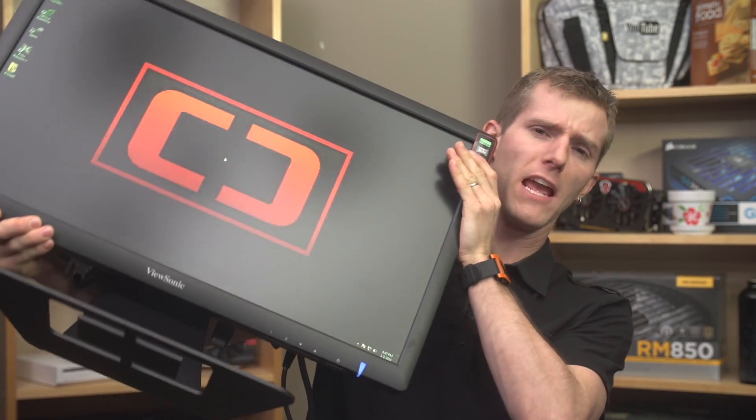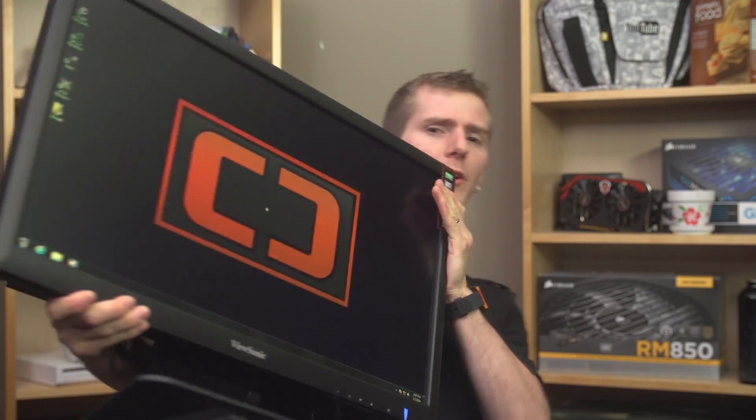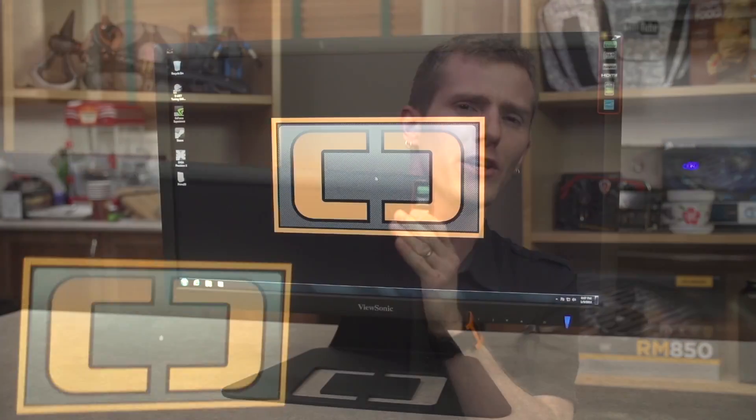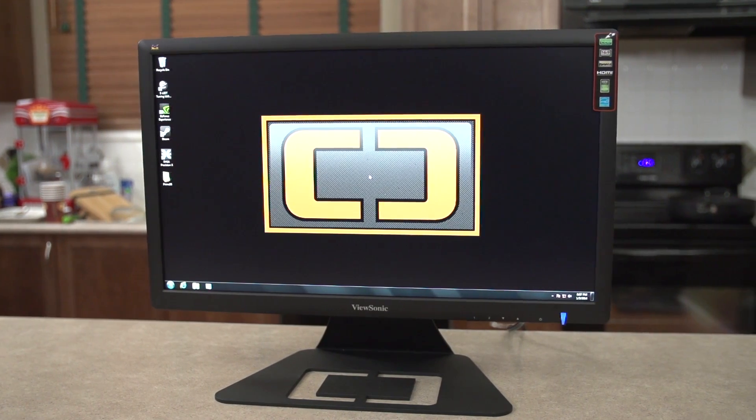This is the first time we've ever done a system review on Linus Tech Tips, and frankly I wasn't 100% sure where to start. While you might be thinking, 'well Linus, you could start by showing us the system rather than a monitor,' I would reply that I am showing you the system. This is heavy, and it's the Crate Computer from Crate Computers, and it is one heck of a unique high-performance gaming system.